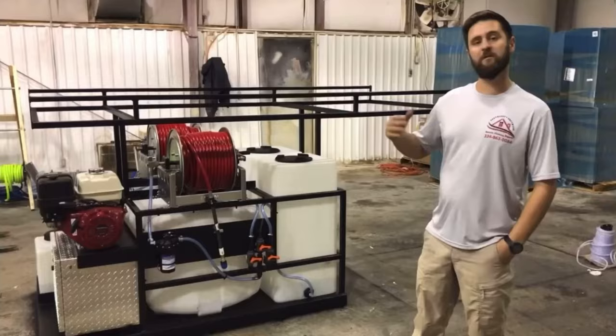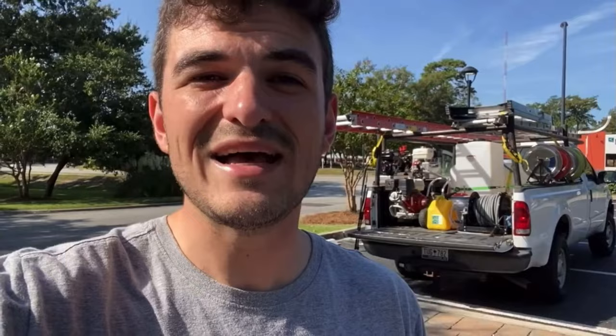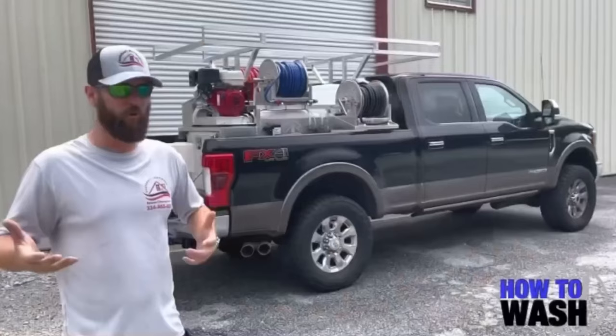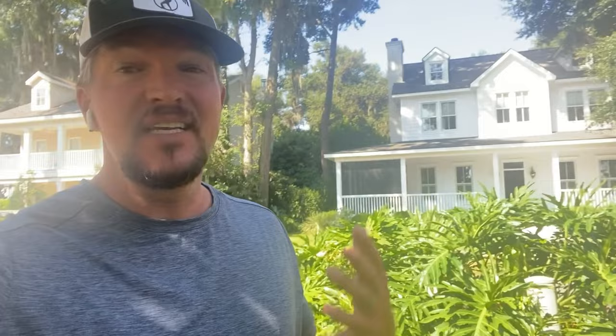If you're new to the game and you've got any questions like this, you should definitely check out How to Wash: The Complete Guide. Aaron Parker, Cody Yarborough, Justin Rogers, and myself have put together the number one selling pressure washing and soft washing training in the world. We cover everything from the chemicals to use, what ratios, how to mix them, and how to apply them.